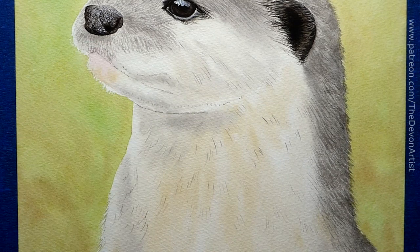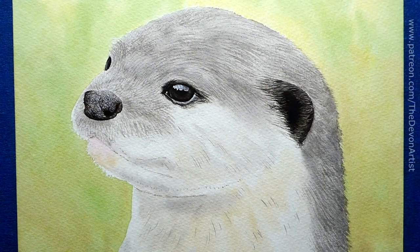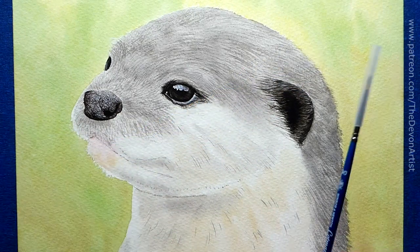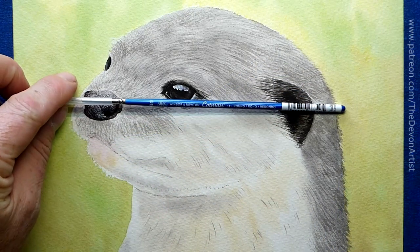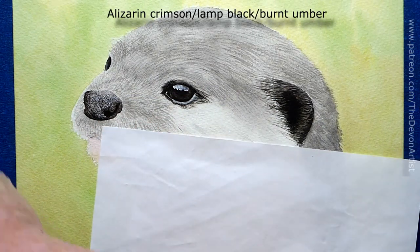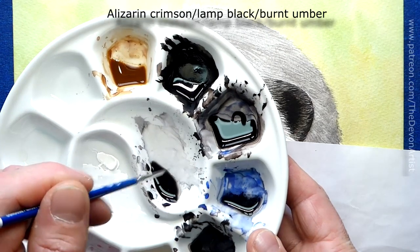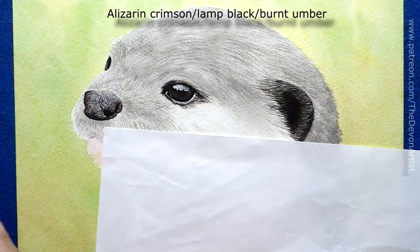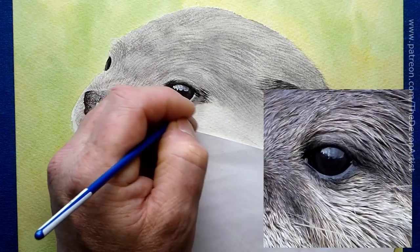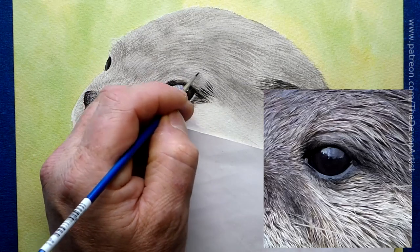Once dry, we'll go back to the top of the head and get some detail on there. Time for a new brush — I'm breaking into a new double zero Winsor & Newton Cotman. We're going to go into the darker colour. We had the washy version and we've got the darker version. What a lovely point on that brush.